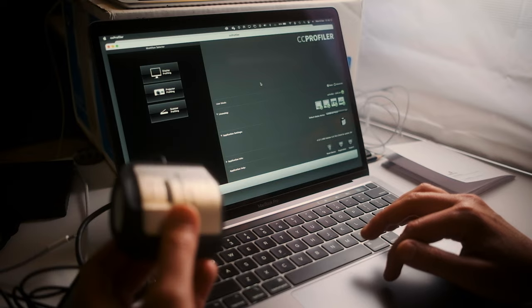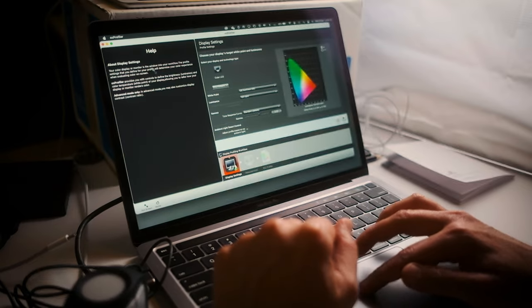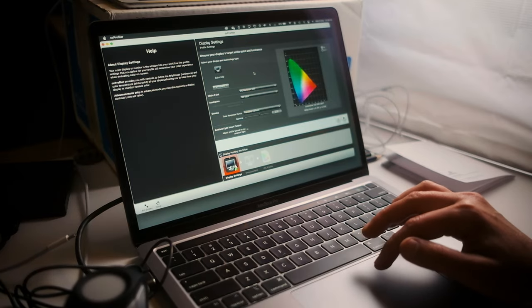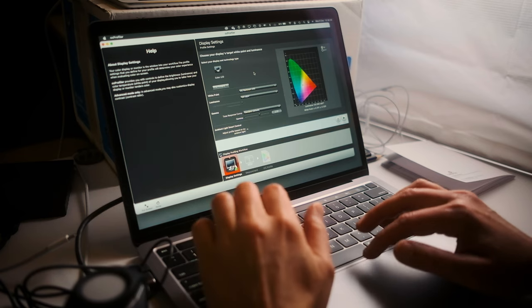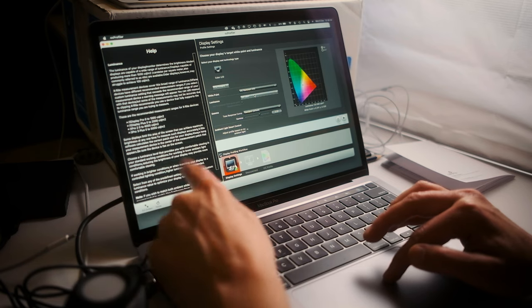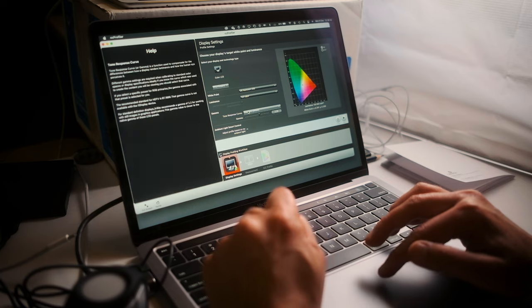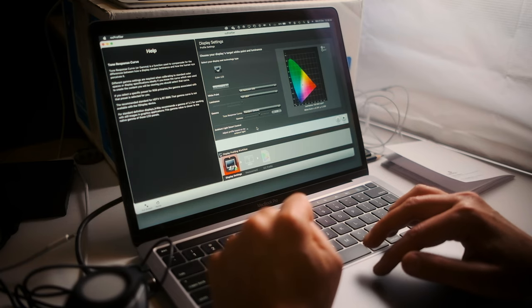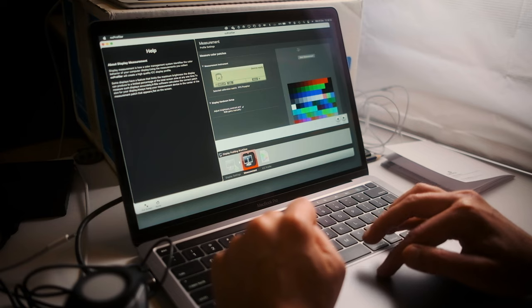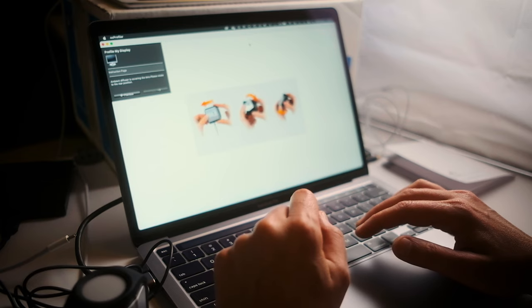Once you've done that, you launch the software from your Applications folder — it's called CC Profiler. Connect the device and it wakes up, connects, and handles licensing. Then I went to Display Profile and started from there. There's always a little help box on the side. For the settings, I set it to D65 and 120 nits, and left the gamma at standard.